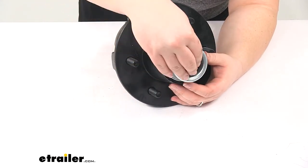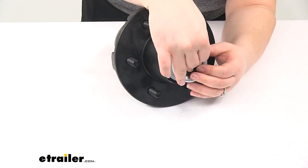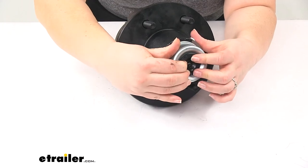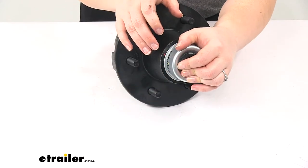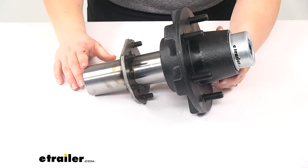To put our cap back in place, you just need to align that groove there to put it into the cap and push it into position. And that's going to do it for our look at the trailer idler hub assembly.